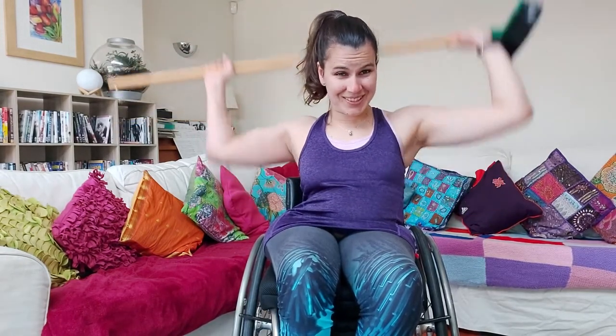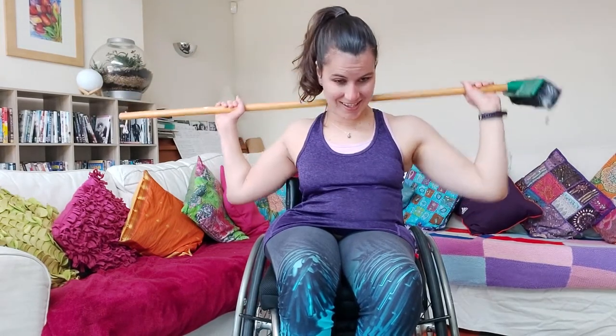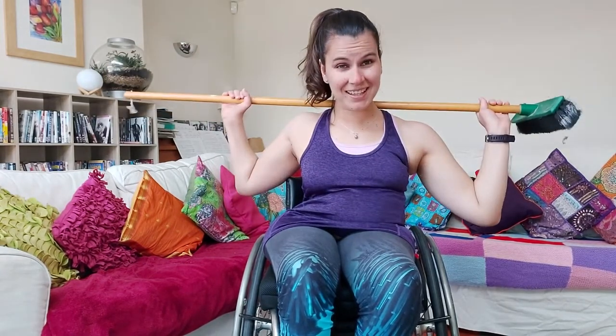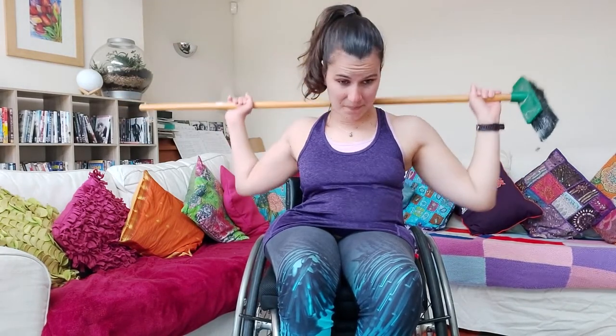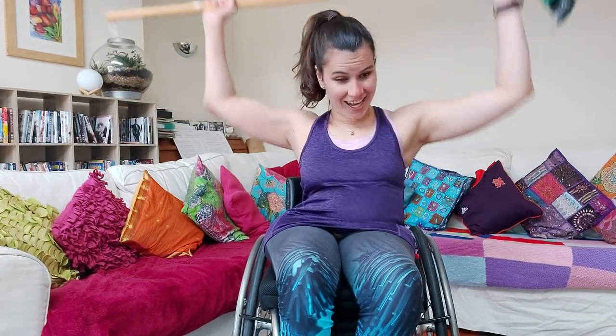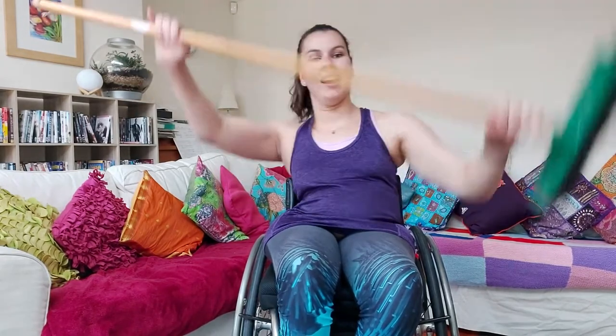It's quite tiring on your shoulders this one! In 10 seconds we're going to switch onto the wood chop. Get ready to change in three, two, one and off we go — straight arm again, up and down, up and down.